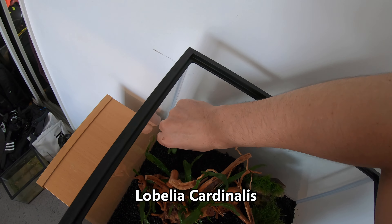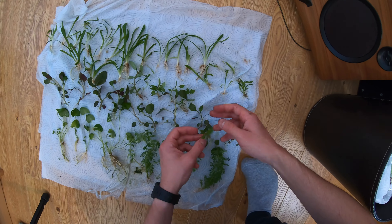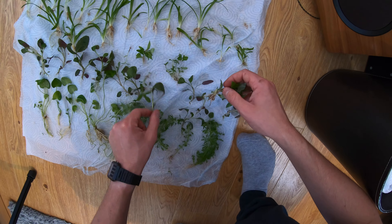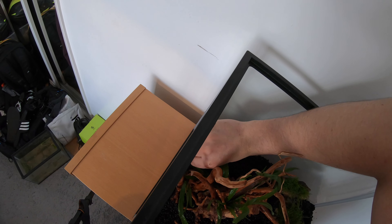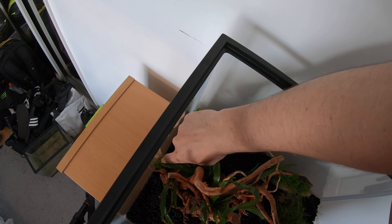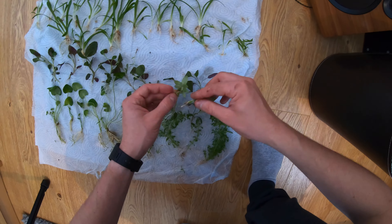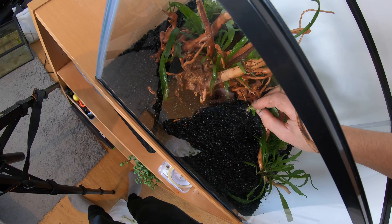That's the two moss stones set in place. Now going for this next plant - I'll put the name on screen - this wasn't actually a very good idea because it's a foreground plant. It kind of looked like a background plant that might grow up with long stems, but it's actually a foreground plant, so I might move it around in the future. It's still thriving and doing really well in the tank, but it's just kind of out of view unless you look at the side.